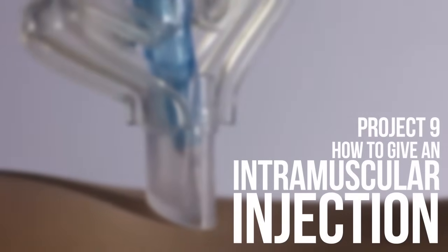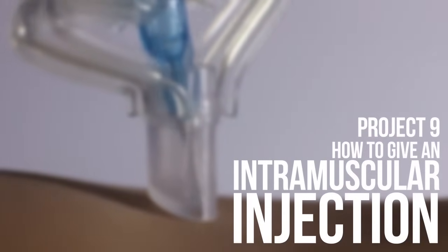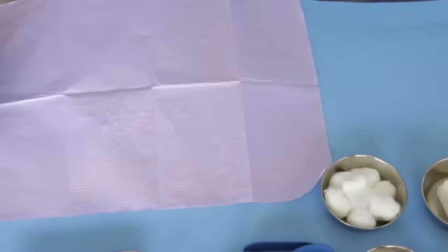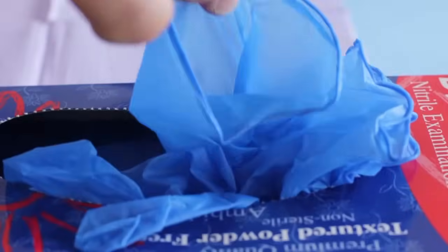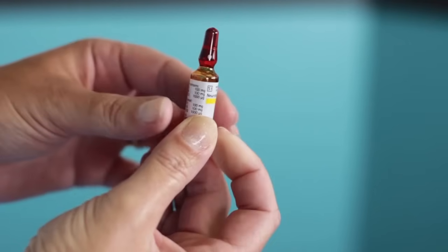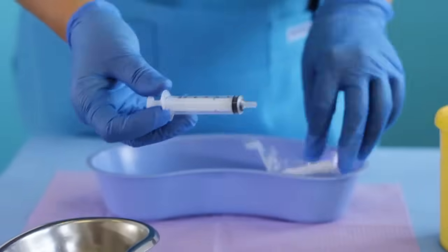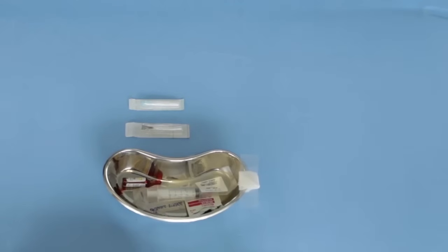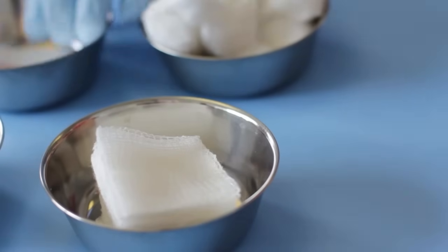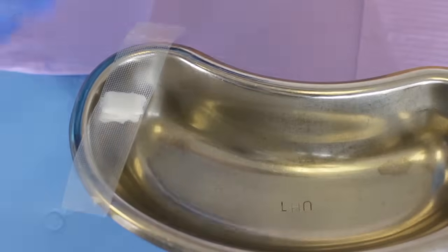Medication is injected well into the muscle layer below the various layers of skin. You will need a clean work surface cover, an alcohol wipe, a pair of clean gloves, a vial of medication, a 5cc syringe, two 18 to 20 gauge needles — one should be a safety needle — a vial, cotton wool or gauze, and an adhesive bandage strip.